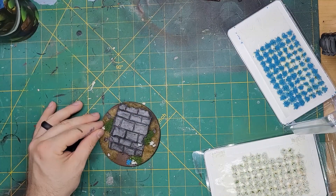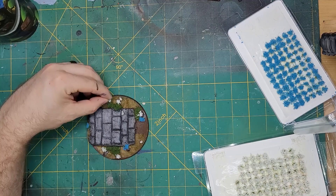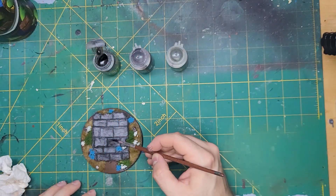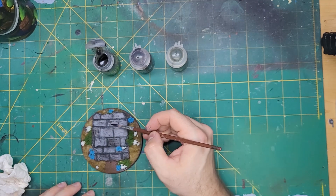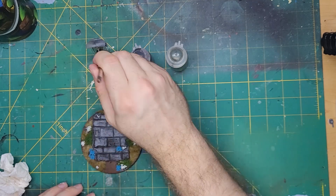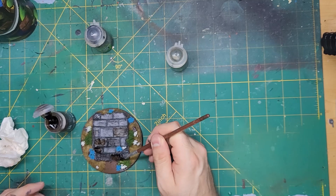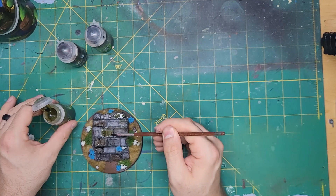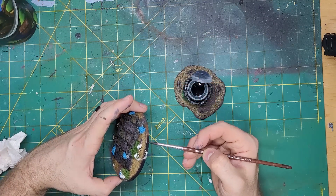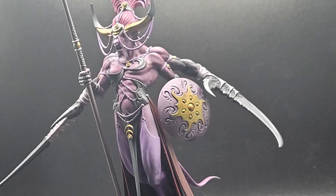Now it's time to glue on some pretty blue and white flowers. These were glued down in spots that I felt could use some more color. Shading the stones was done with three colors in random swatches: the first was Nuln Oil, the second was Agrax Earthshade, and third was Athonian Camo Shade. With that done, it was time to black rim the base and get ready for the grand reveal.